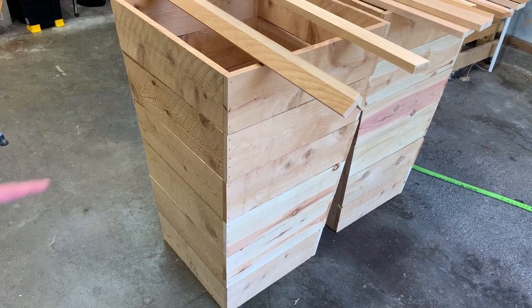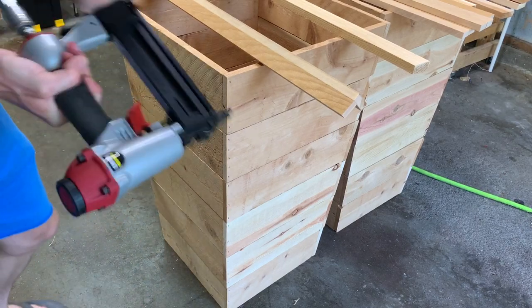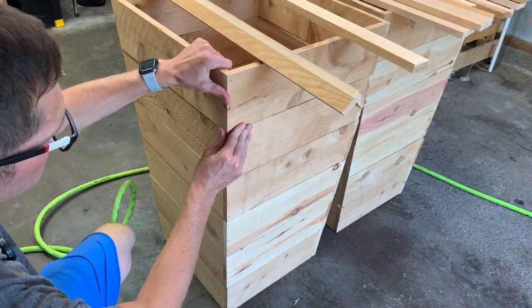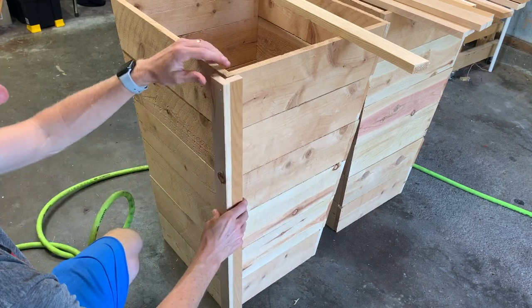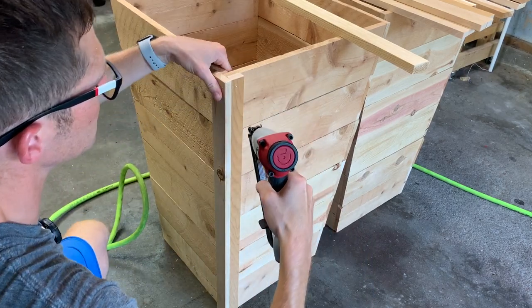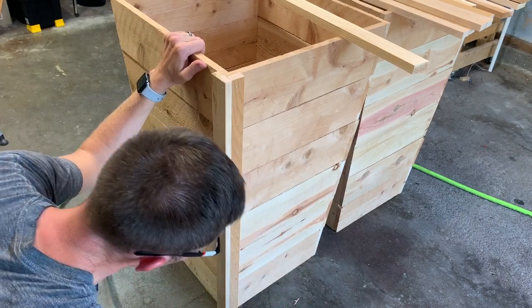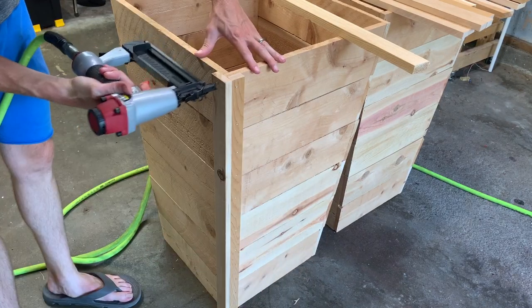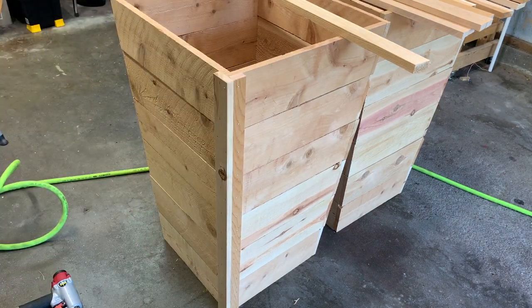Now we're just going to nail the corner on. Make sure everything's lined up nice and tight before you nail. You want your wider side on the grain piece — that way you have a nice big area to nail to. That corner's done and we'll just do the other four the same way. When we get done, we'll put a lip on the inside with some wood to support the planter, and then it'll be done.